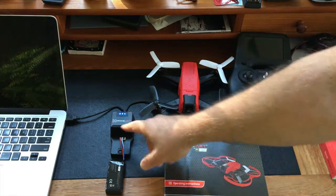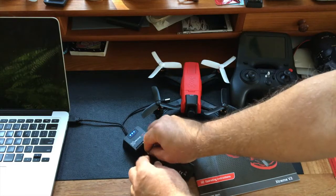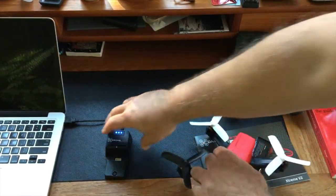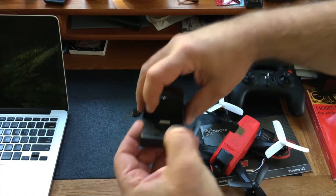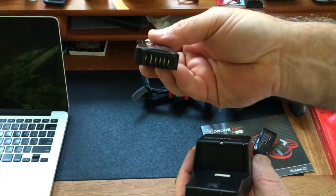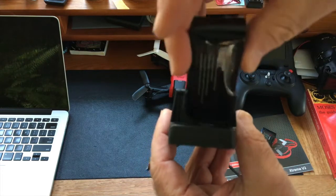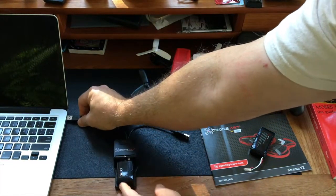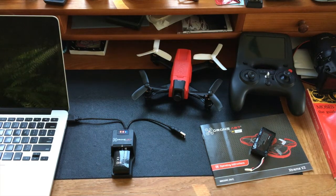On the battery charger, when the blue lights are lit that means it's fully charged. Right now I have the transmitter battery in there — the flight battery also fits in the same charger. Inside the case there's a series of spades. It also has a safety door so the contacts aren't exposed, and you just take the battery and push it in. This battery is showing as not charged — all lights turn blue once it's charged.